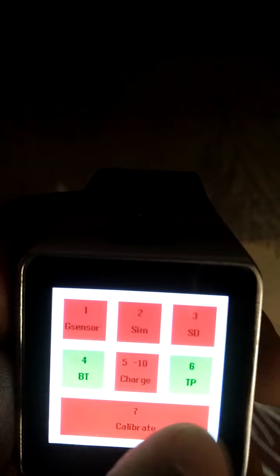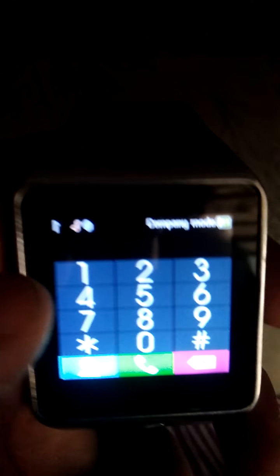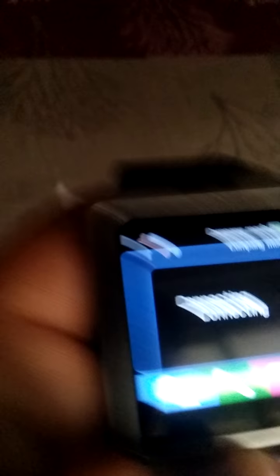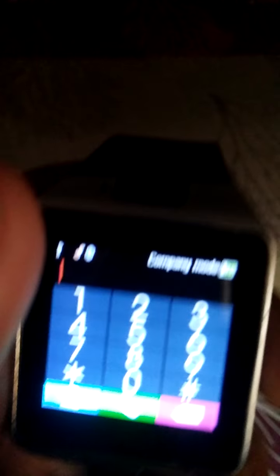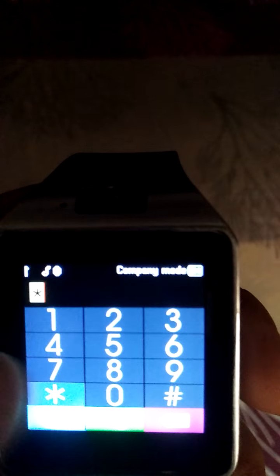Go back on your device and open the phone call again. It will calibrate and connect in a few seconds. Open again phone call and write star star star 1 2 3 and hash.